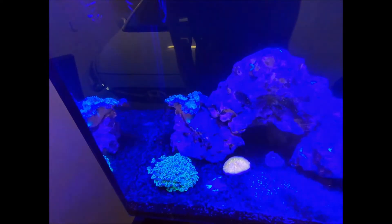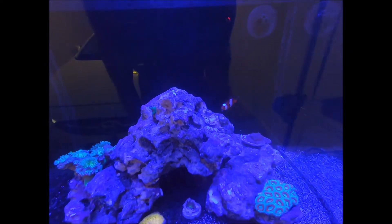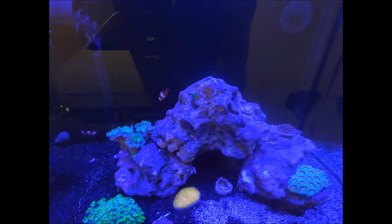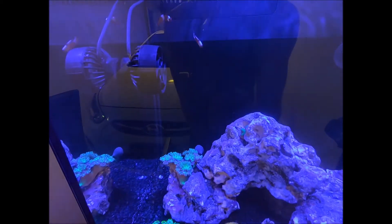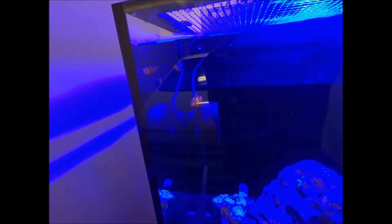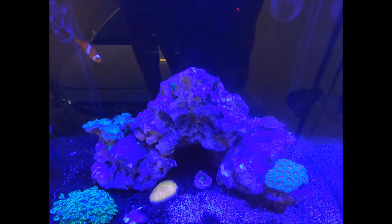Down here I've got my two clownfish — they're currently fighting. They're both quite little and both misbars: one is missing his tail stripe and the other is missing the stripe on his body. They're still fighting it out, working out who's going to be the alpha female and who's going to be the male.